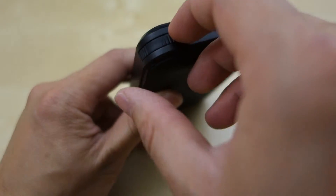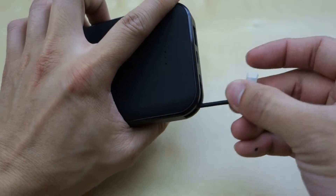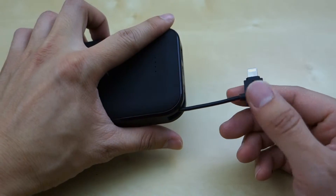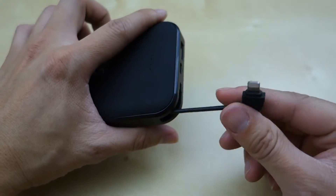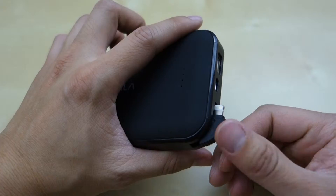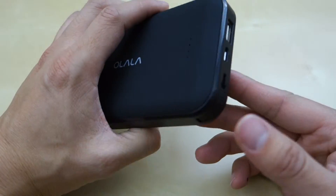And here you have the special built-in MFI cable that's designed to charge your iOS device. This cable is rated up to 1 amp and it can charge your phone pretty well, but if you want to charge your iPad faster you'll want to use the other output port, since this built-in cable does not support full charging speed.